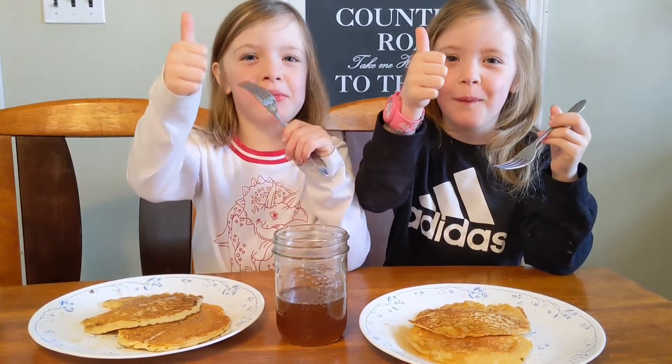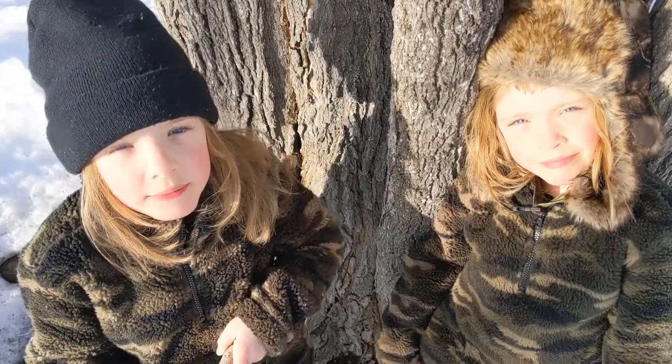Mmm. Thank you Angela for letting us use your maple trees. Peace.